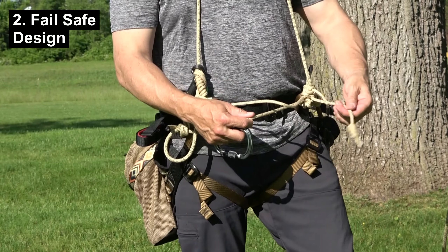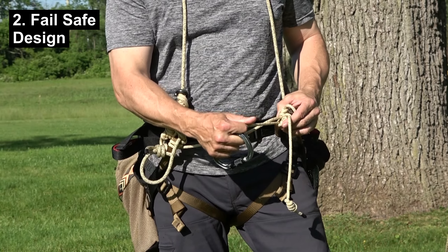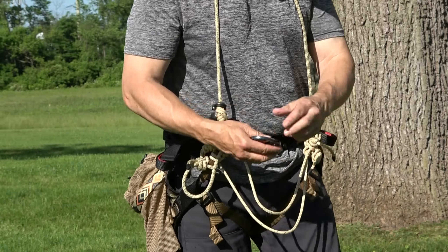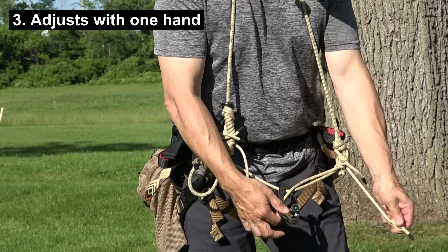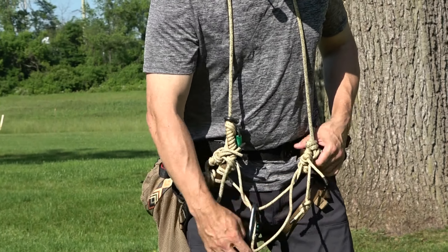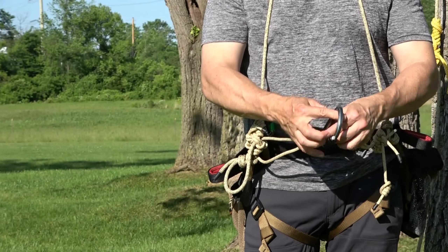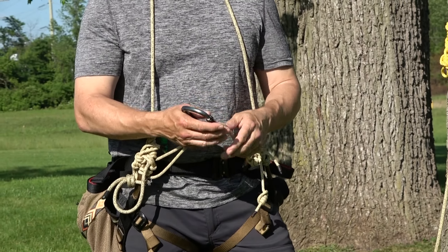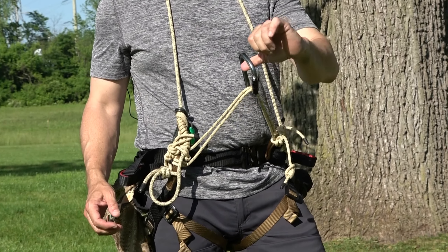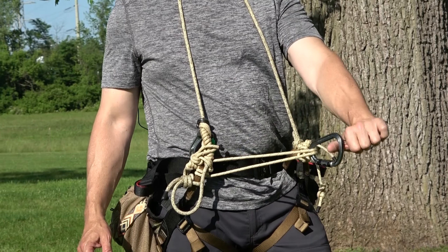It's got no metal in the design, and it fails safe — meaning if a friction hitch, in this case the Blake's hitch, were to fail to hold, there's a stopper knot on the end that prevents the bridge from letting go. It's one-hand adjustable: with one hand I can make it shorter and with one hand I can make it longer. That adjustment cannot be made while the bridge is under load, which I find is fine for a redundant bridge. If I ever needed to lengthen it in an emergency with no footing, there is a way to do that, and I'll show you that once we're in a tree.